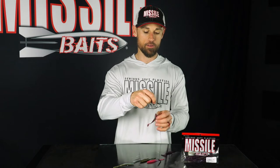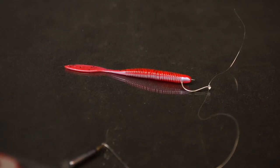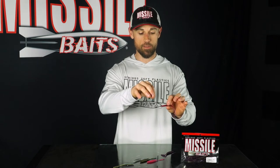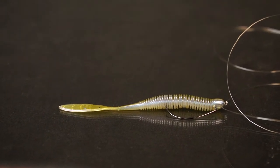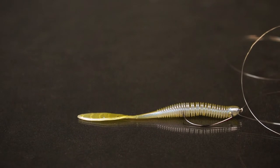As you can see there's two different ways to rig the Bomb Shot. You can either nose hook it just like this on a small hook — a drop shot, for those that don't know, is when the hook is above the weight. It helps keep your bait up off the bottom, a really good finesse tactic. You can also Texas rig the Bomb Shot with a number one Gamakatsu EWG style hook.